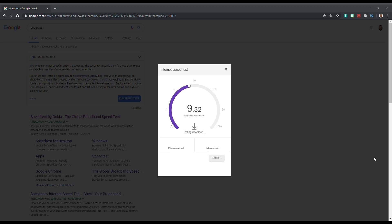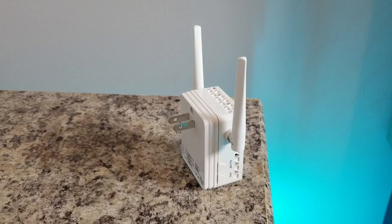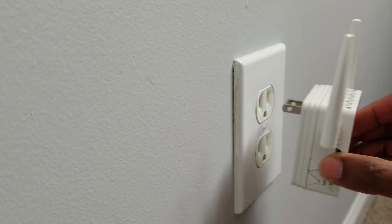Once I got everything plugged in and connected per the instructions, the speed tests went up at least two, three, or four times because it was barely giving me one meg. That's great for an area that wasn't really giving me any internet. Now I'm getting at least 8 to 10 megs — it fluctuates between 8 and 10. I'll take that. It's got my internet up to speed and I can actually surf the web, use my Firestick, and do other things.